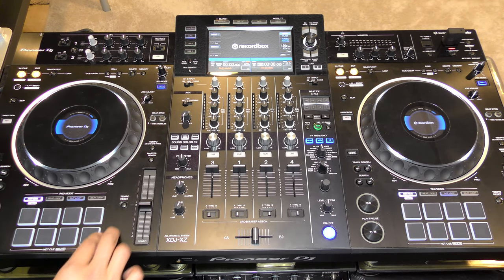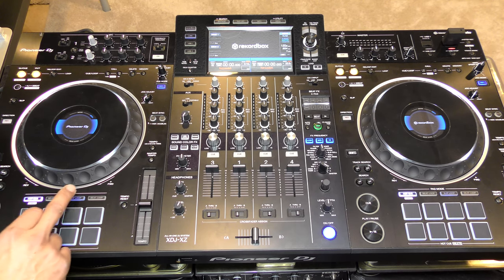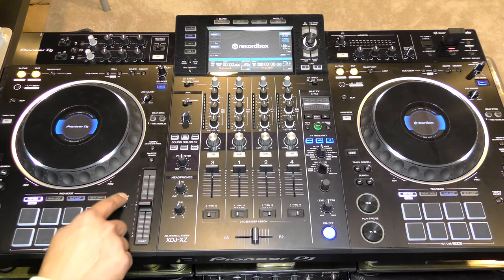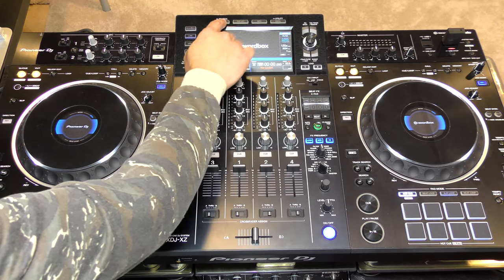The pads are the same RGB backlit rubber pads found on other Pioneer equipment — no center click, nice and spongy — perfect for hot cues. The pad modes are hot cue, beat loop, slip loop, and beat jump. When using this with Rekordbox DJ you get a lot more flexibility: you can use the pad editor to program the pads however you want, access slicer mode, an expanded keyboard mode, and pad effects — much more than what's available in standalone mode.